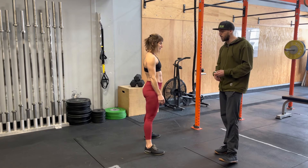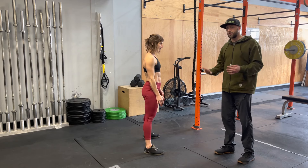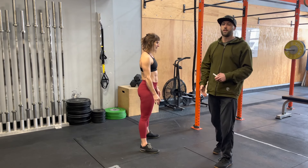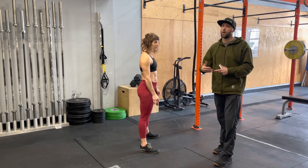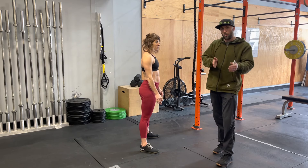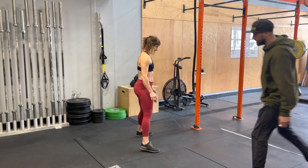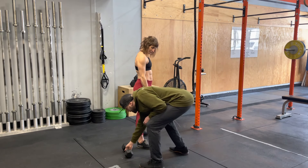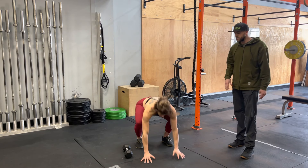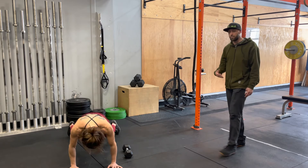Another thing to think about is how you're going to do this. We often have in our programming burpees over an object — so burpees over the dumbbell — and in that case it's going to be a lateral hop over the dumbbell. From here she turns to face you, hands go down to the ground, stuck on the ground, kick back, all the way through, back up — she's nice and close — and she goes over with both feet in the jump.